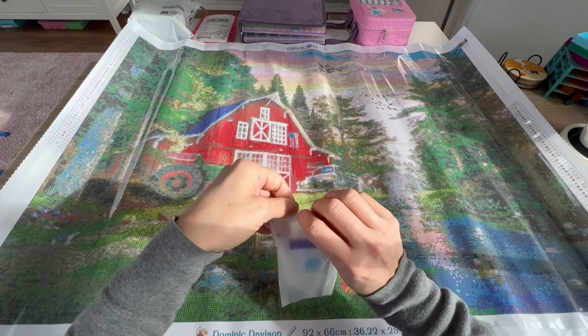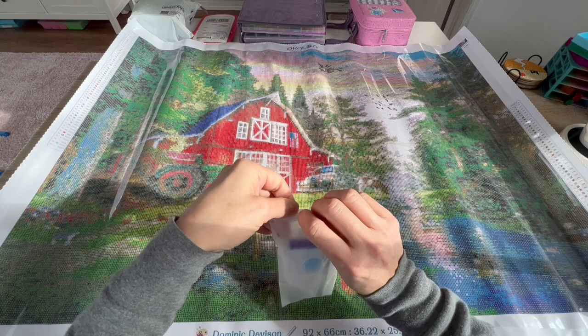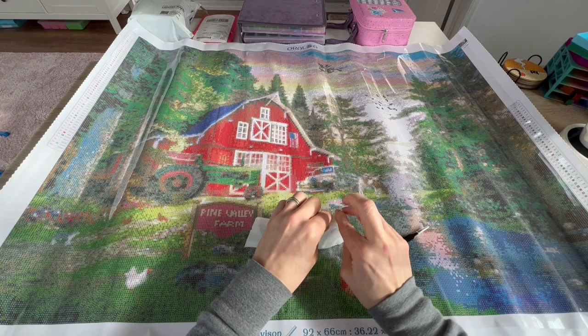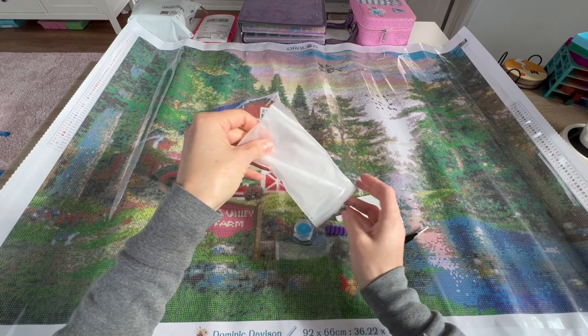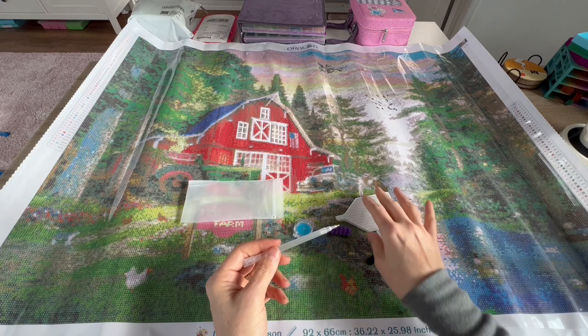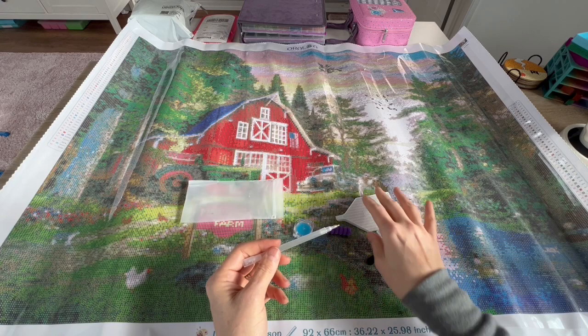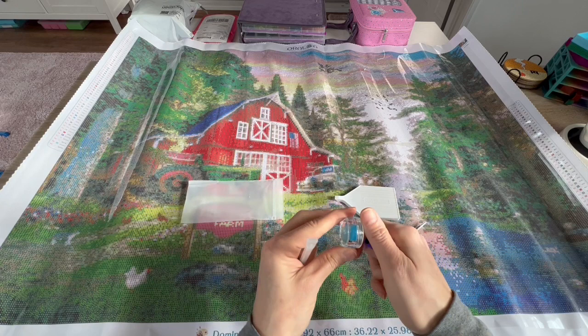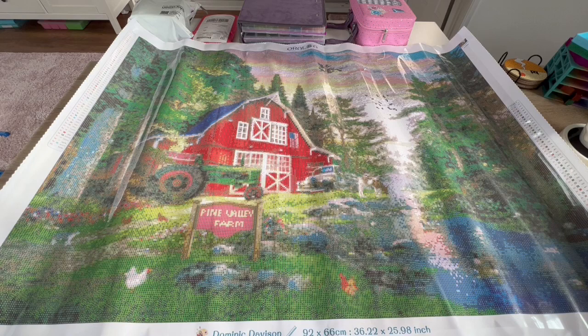Okay guys, let's take a look at the toolkit — I always go out of order because I know people like to see the canvas right away. The toolkit is pretty basic; we're not going to spend a lot of time on it. You get a set of tweezers — this is a square diamond painting. You get two multi-placers, the thick kind; a glitter pen with a purple squishy; and a jar of blue wax — there are three plates of wax here. We'll set that aside and get into these gorgeous drills!